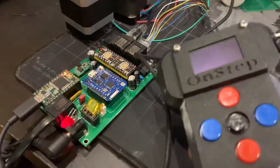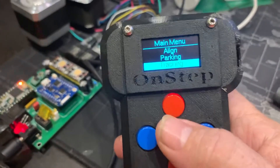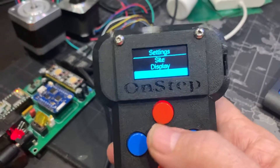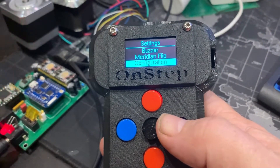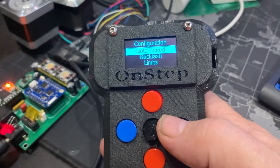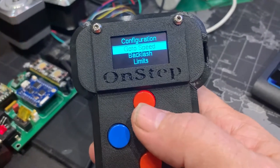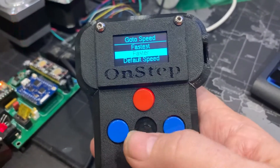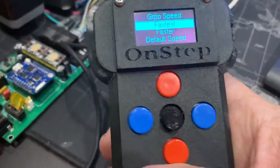So I'm going to come here, go down to Settings, then Configuration, then Go-To Speeds. I'm going to set it to 'Fastest,' so that should be four degrees per second.